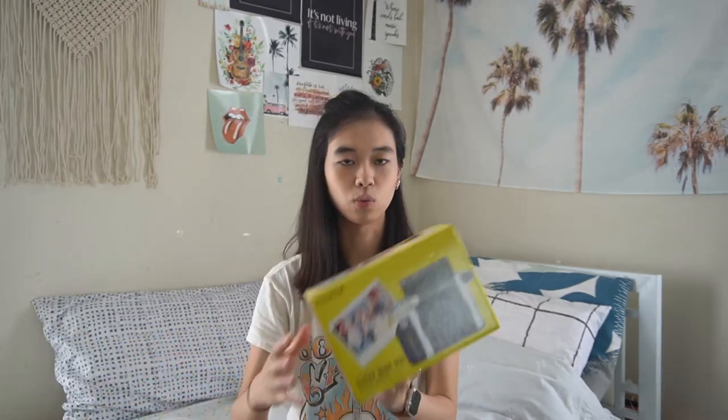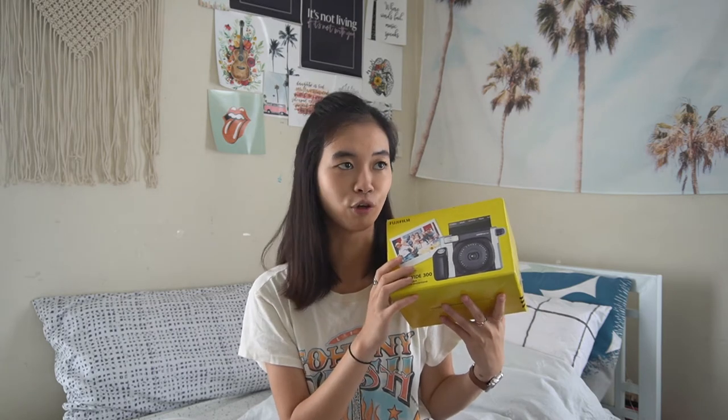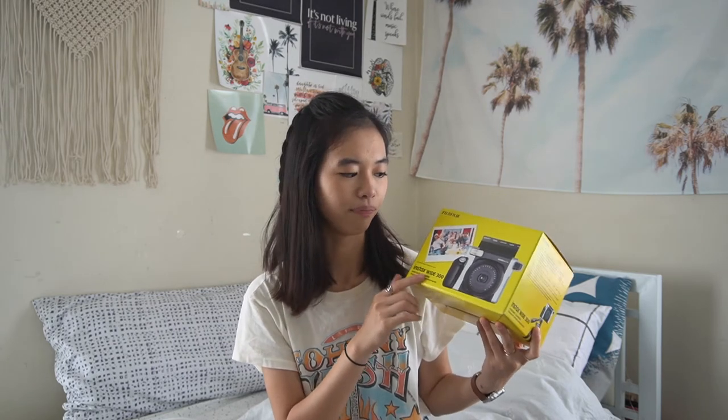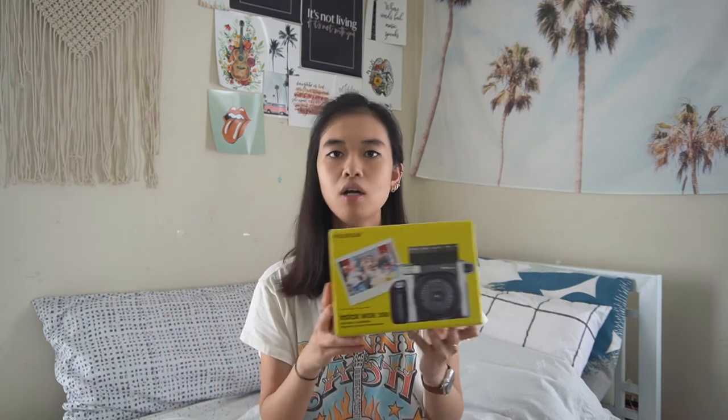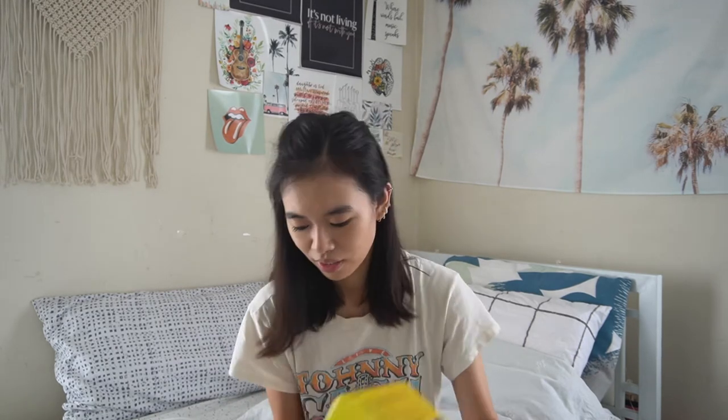The next one I got was the Instax Wide, and I actually love this size. I remember bringing this big clunky camera to Disneyland like five years ago for grad night — it was really heavy, but I love the size. It's like a rectangle, double the size of regular Polaroids. Unfortunately it broke, so I no longer have it.